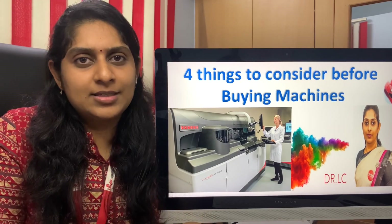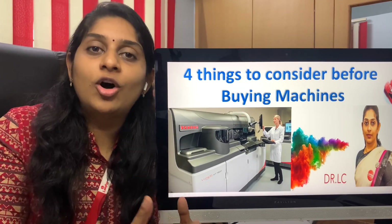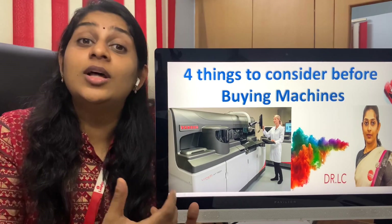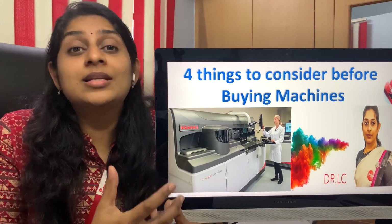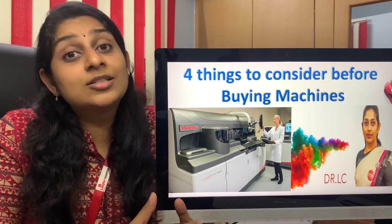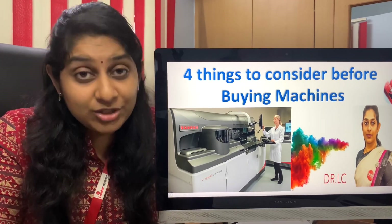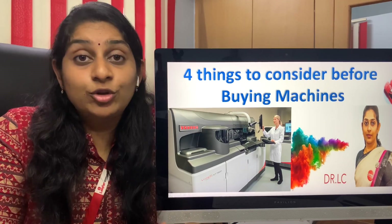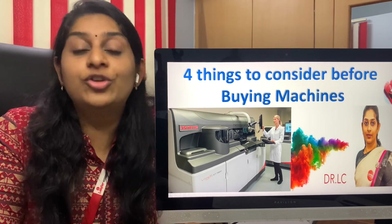Hi viewers, welcome to BloodTest. The main motto of our BloodTest channel is to encourage a lot of you to start or establish your own laboratory or diagnostic center. One of the important things in establishing your own center is investing in the right machines. Today we'll cover what are the four important points you have to note while choosing the right machine for your laboratory.